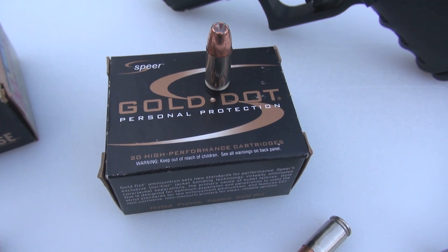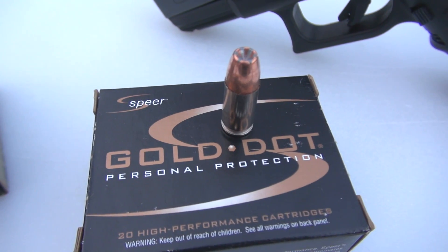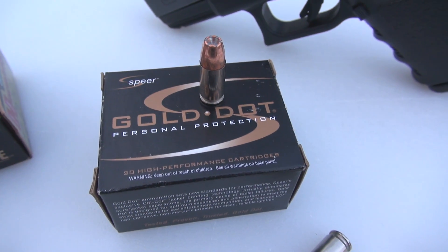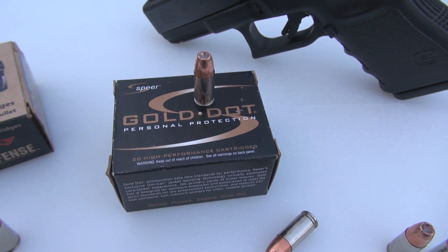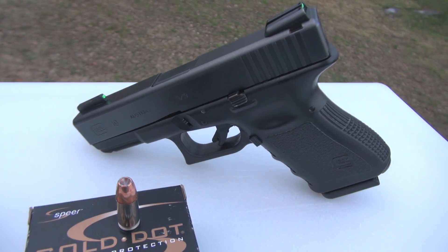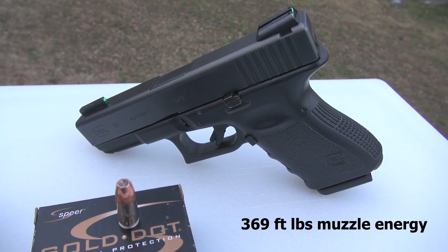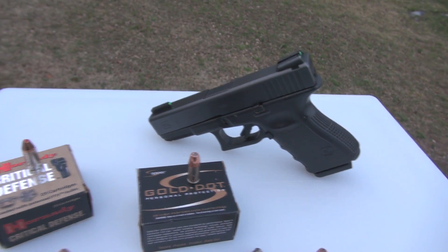Hello everyone. We're going to take a quick look at the Spear Gold Dot in 9mm 115 grain. Notice I did not say Plus P or Plus P Plus. That is because this is a so-called standard pressure load, yet it has an advertised muzzle velocity of 1,210 feet per second. Out of the Glock 19, 4-inch barrel, I'm coming in very close to that — 5-shot average is 1,202 feet per second. So remember those numbers: 1,210 and 1,202.